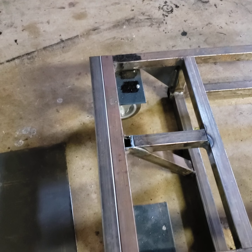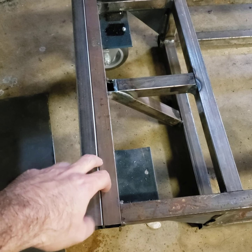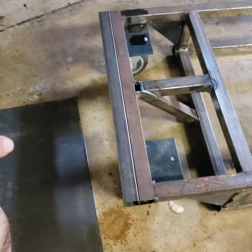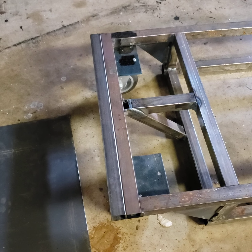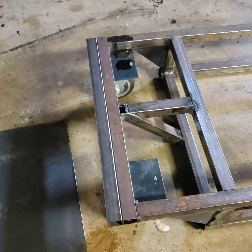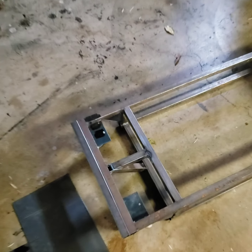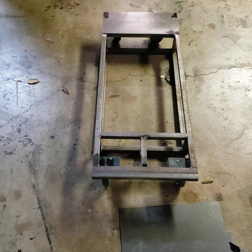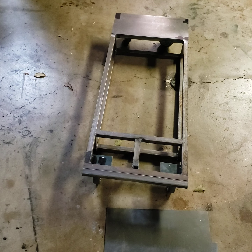They turned out okay. Ran into the holes into the wall which was not good — snapped a drill bit, but we'll just re-grind it and repoint it, not a big deal. So the wheel plates are on and it's pretty well flat, so I'm not worried about wobbling.